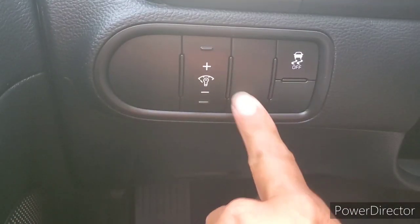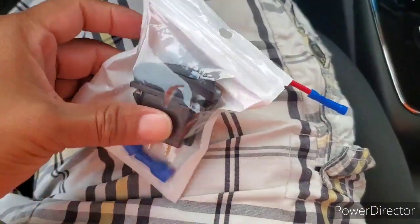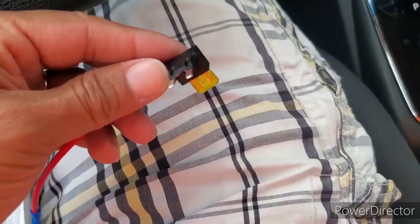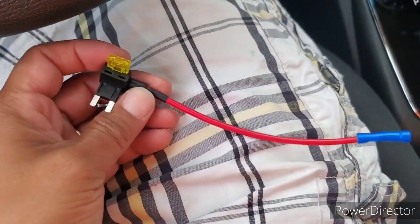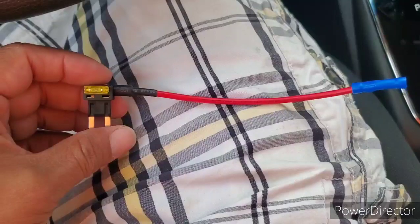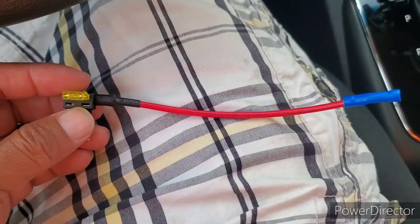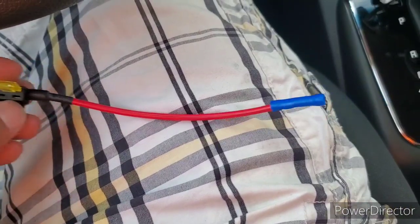We're going to use hopefully that one, if not maybe that one. What we're going to be using is this little device — it is a USB phone charger. To make it simple, we're using this little thing called an add-a-circuit plug. This goes right into your fuse box, splices into it — the fuse goes here for the accessory from factory, and this is the fuse that goes out to the accessory we're going to be adding.